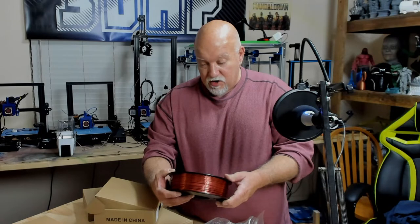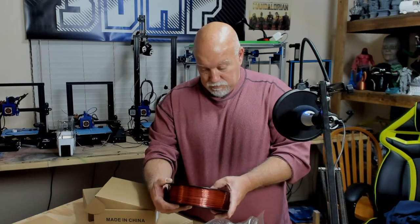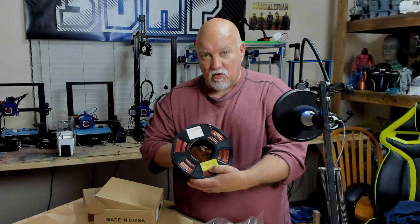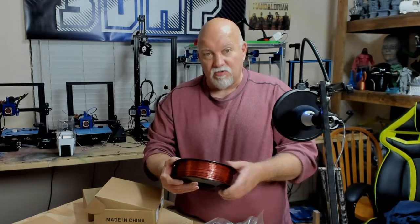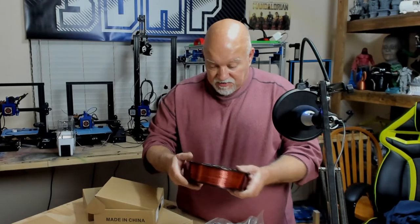PLA 1.75 millimeter, made in China, one kilogram. And it reminds you that after you use the filament, there's a little yellow sticker reminding you to stick the filament in the side so it doesn't unspool and tangle on you — and then you have a huge problem and you've got to unroll a mile of it and roll it back up. So that's really nice.